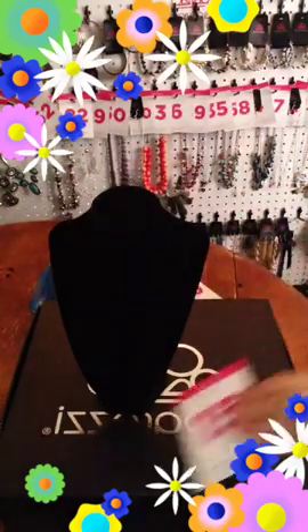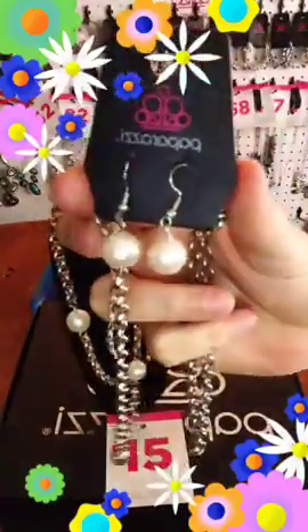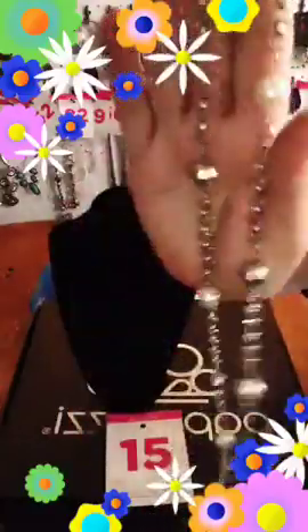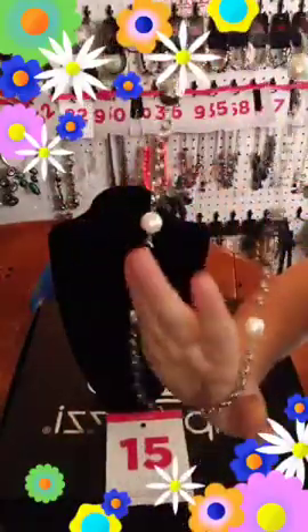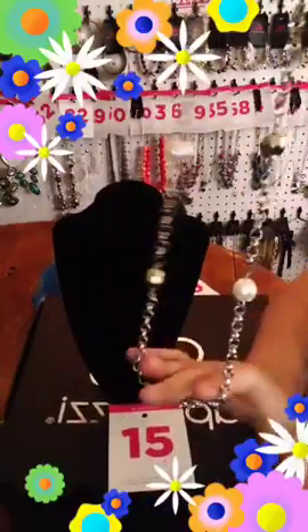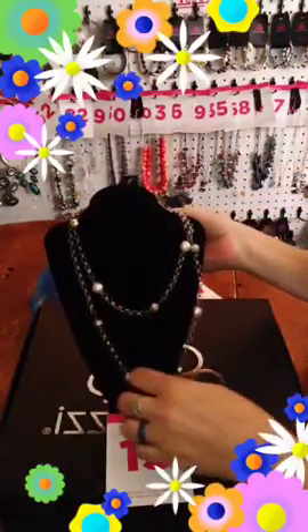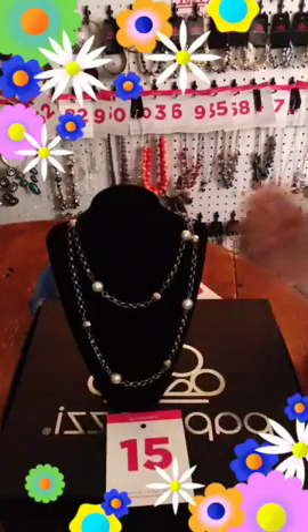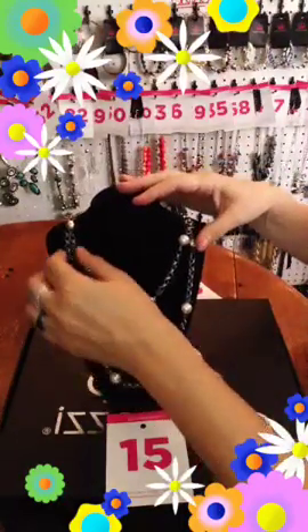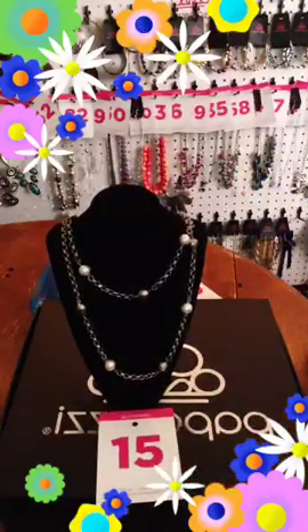Okay, this one is going to be number 15 — this is the only one I have. There's your white pearl — it's just a single layer. You can shorten it up if you wanted to. Last one of these — number 15 if you'd like that one.